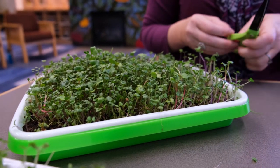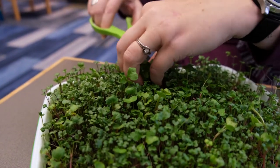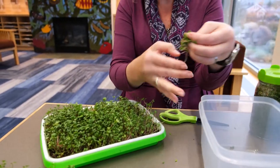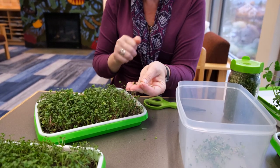We would do this the same as the peas or the wheat grass — just get your clean scissors in there and trim it off. Since these were grown in soil, there might be just a little bit of dirt that gets caught up in there, so these should always get a little rinse before you eat them.